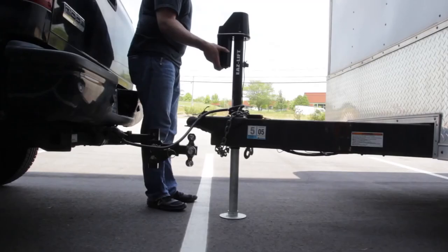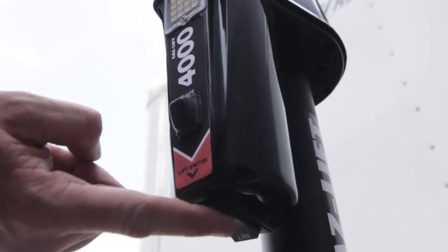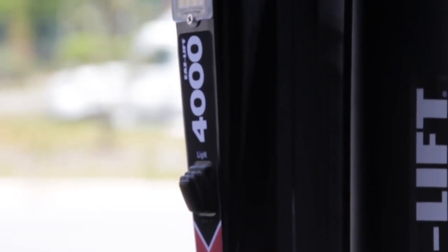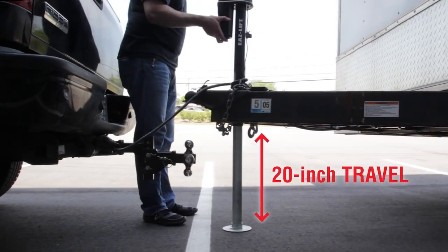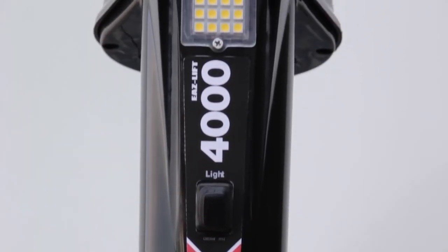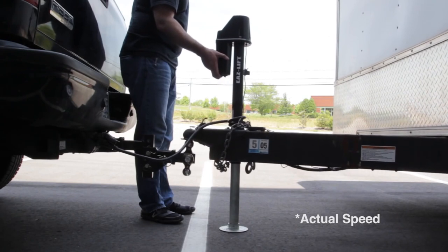The EaseLift Power Jack from Camco is an easy way to raise and lower your A-frame trailer with just the press of a switch. It can lift weights up to 4,000 pounds and it has a full 20 inches of travel. The Power Jack utilizes a ball screw design, which is more efficient than conventional electric tongue jacks, allowing it to raise and lower heavy loads quickly.